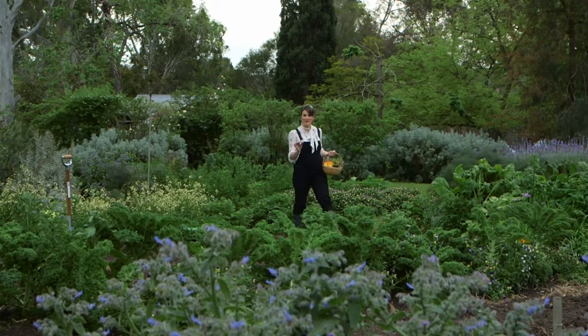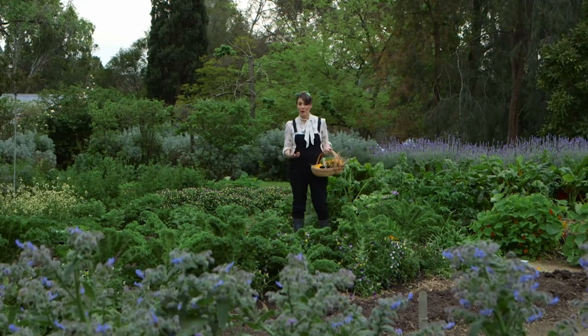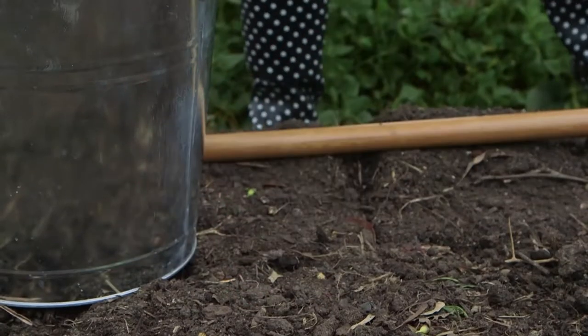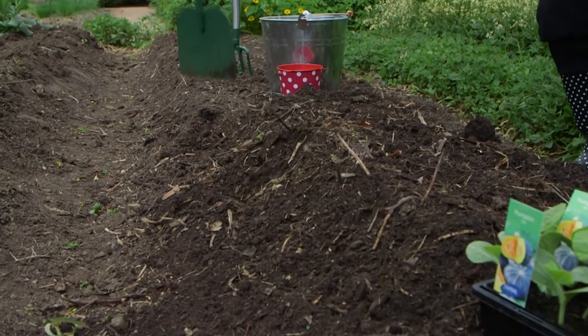Spring and early summer is the perfect time to pop some pumpkins into your patch. They're a pretty easy-growing crop if you follow a few simple tips. Pumpkins need a well-drained, rich soil, so I'm going to mix in plenty of compost and pelletised chook manure. Then I'll mound the soil into a little hill and plant into it.